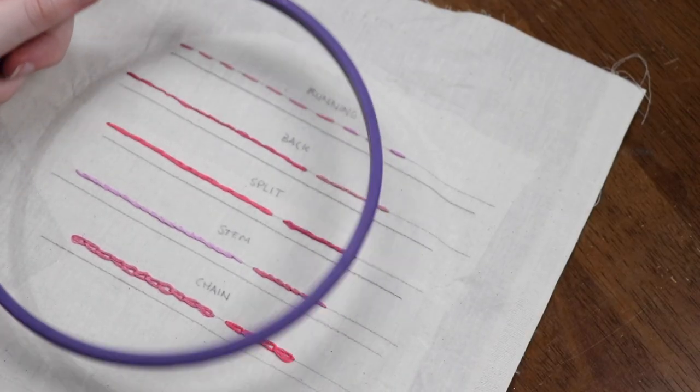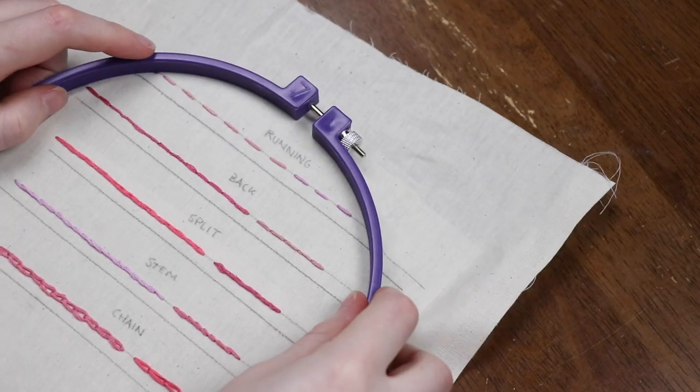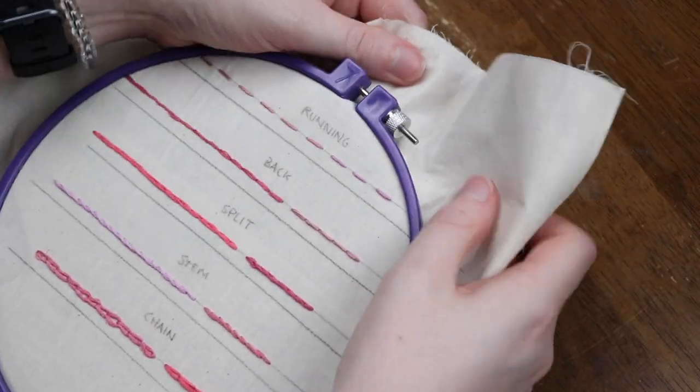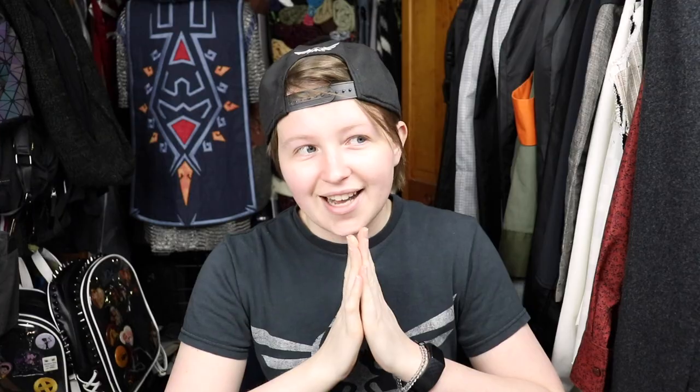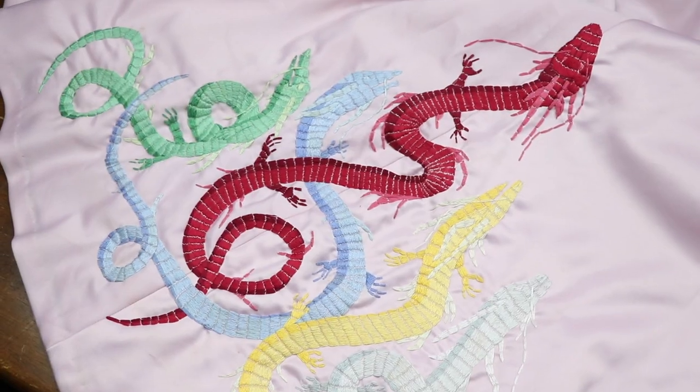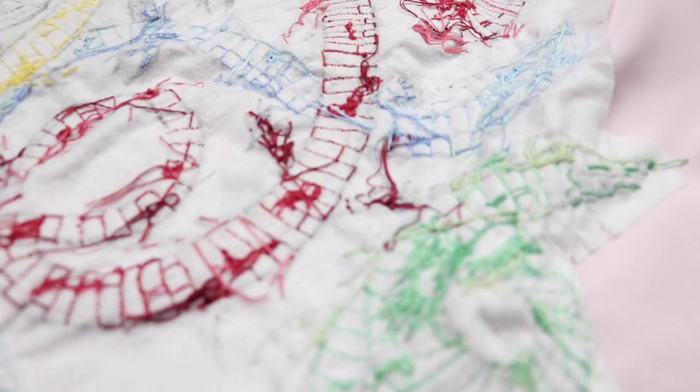While embroidery can be done without a hoop, having one to pull your fabric taut — which adds to the stiffness while you're working — can be immensely helpful. It can really help you avoid puckers and distortion. I actually made the mistake of using a PVC frame for my first embroidery project, and while I'm still proud of it, man is it a puckery mess. Traditionally, embroidery is used to adorn the surface of a fabric and is not meant to change the drape of it, so a hoop really helps with that.